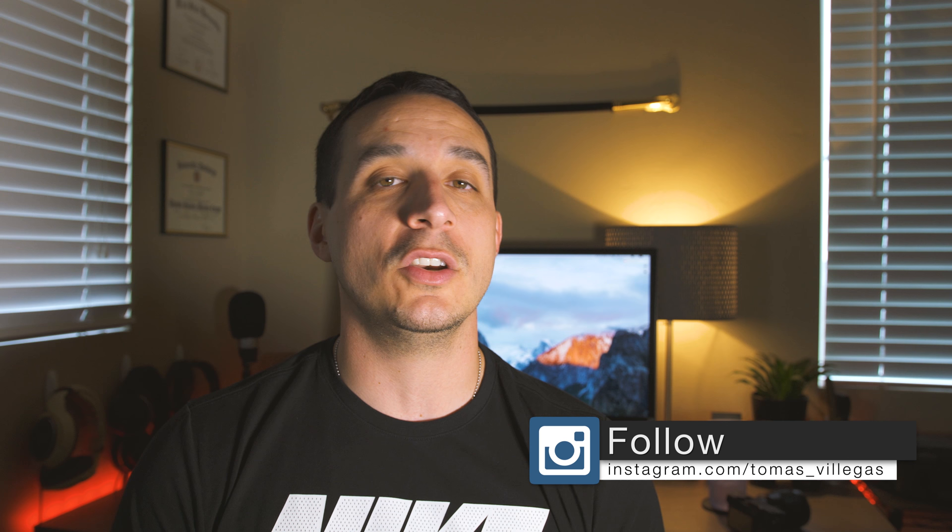What's going on everybody, my name is Tomas. This video is the first in a series that I'd like to call 'Useful Gear in Under 90.' This is where I'm going to share with you some useful things that I use around my shooting setup, and maybe some technology type things, in under 90 seconds — or try to.